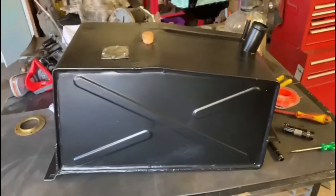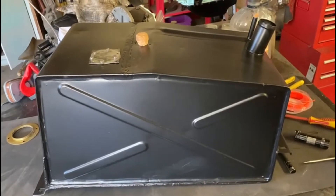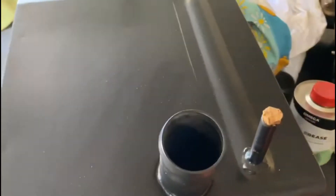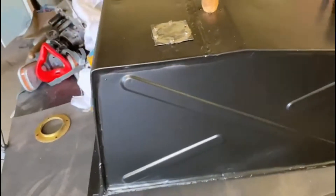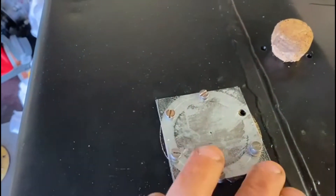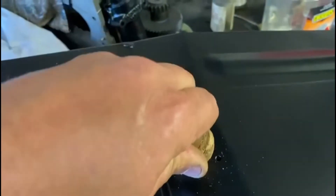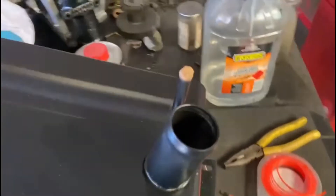G'day guys, I'm going to seal the tank today before we go away on holiday. You probably remember this tank - it was given to us, the one we repaired a section on which was successful. The sender unit was no good but the one from the original tank was good. I've made a plug for now using the old gasket and a cork plug for the pickup unit and another cork plug for the vent, because we are going to seal this tank on the inside.